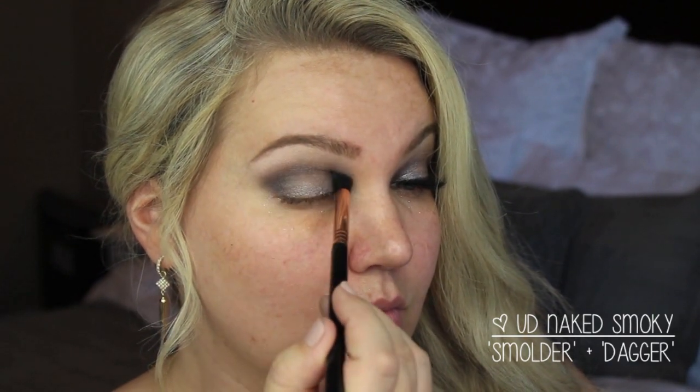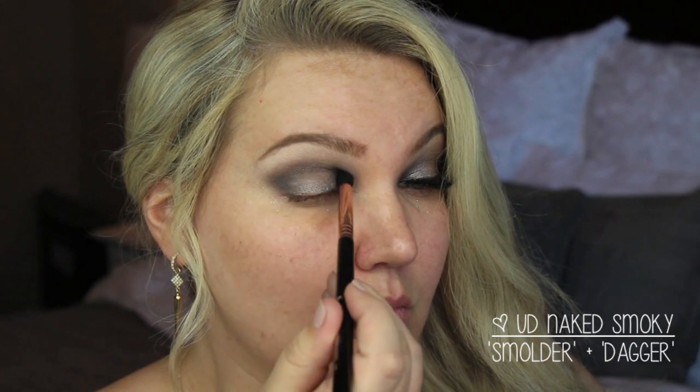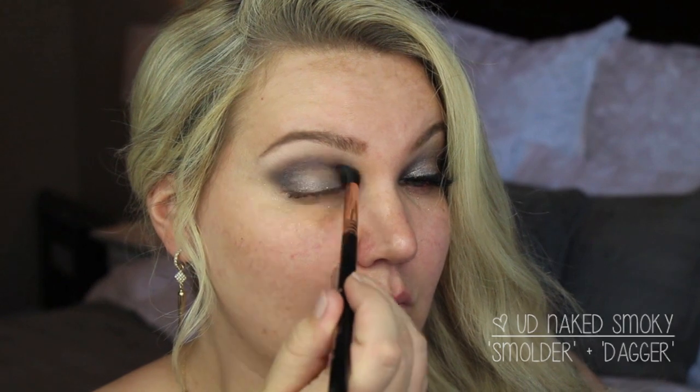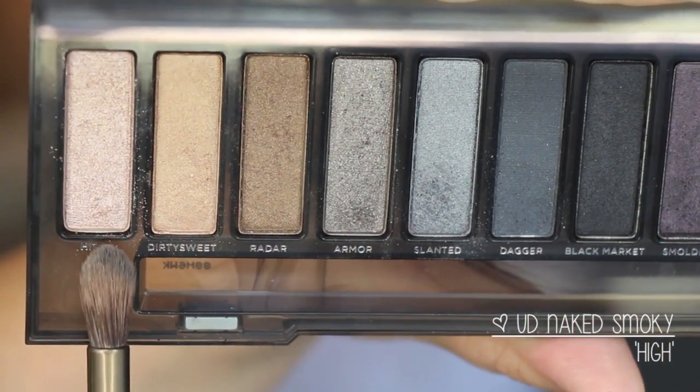I'm using the colors Smolder and Dagger together on a Sigma E45 brush, starting to darken up the outer corner. I do put this on the inner corner as well — making a nice triangle shape, then dragging it in and connecting it to the inner corner. I'm putting a lot of it in the outer and inner corners, keeping it darkest there and connecting through the middle. I really like these two colors mixed together; they make a really smoky look with a little hint of purple. I went back in with a clean brush to blend everything out.